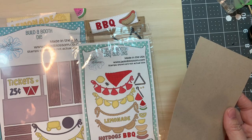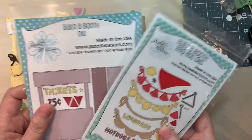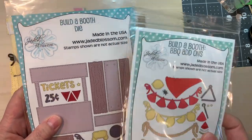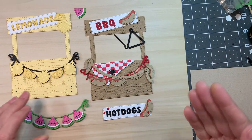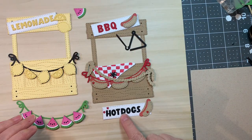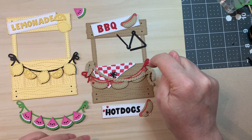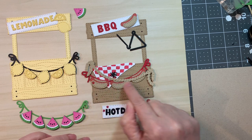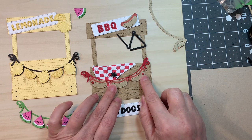Next we have the Build a Booth Barbecue Add-Ons — adorable set. You should have the Build a Booth die to go along with it, though you can use them without it. Stay tuned to the end of the video to see me put these together. You've got the word barbecue, the word lemonade, the word hot dogs, a hot dog, a ringing triangle to call people to eat, a cute checkered tablecloth, a rope, and hot dogs that you can make a banner with. There are also little stars.